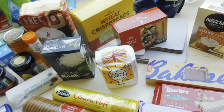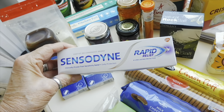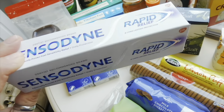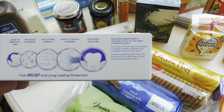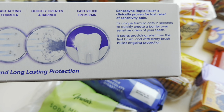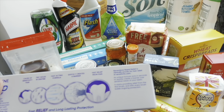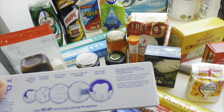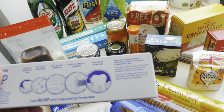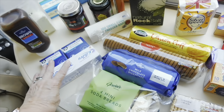Sensodyne toothpaste — toothpaste is quite expensive, isn't it. Both Chris and I have really sensitive teeth so we go for a really good one. This one says its unique formula acts in seconds to create a barrier over sensitive areas and starts providing relief from the first brush, building ongoing protection. It was a fiver but it's worth it.